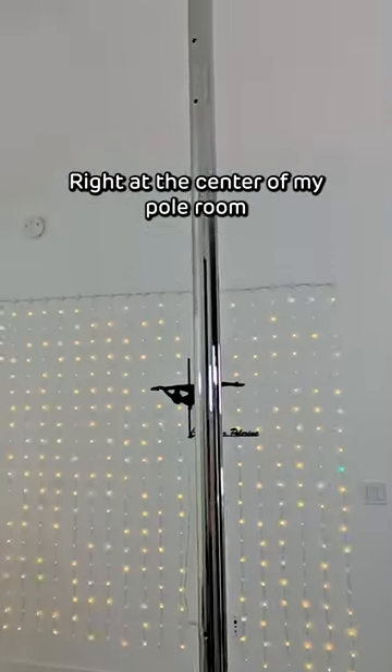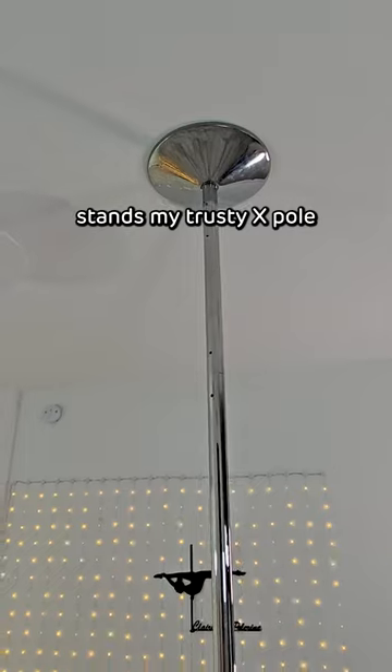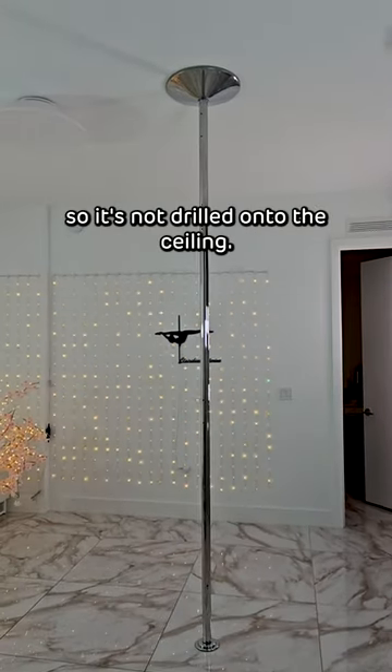Right at the center of my pole room stands my trusty X pole. This is a tension mount pole, so it's not drilled onto the ceiling.